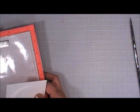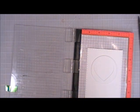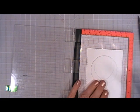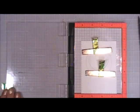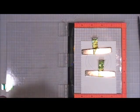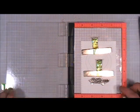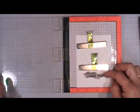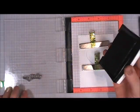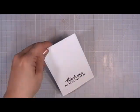Using the circle-heart cutout I placed it in my MISTI so I know where to stamp the sentiment — the magnets are really strong, they kind of grab each other. I'm going to stamp 'thank you,' and then in the stamp set there's a second half that says 'for thinking of me.' I cut that stamp in half so 'of me' is side by side with 'for thinking' rather than below it.